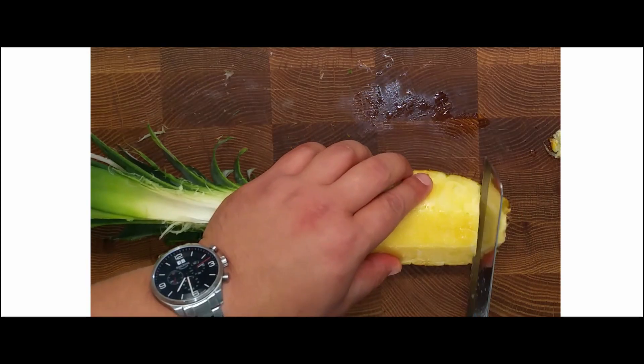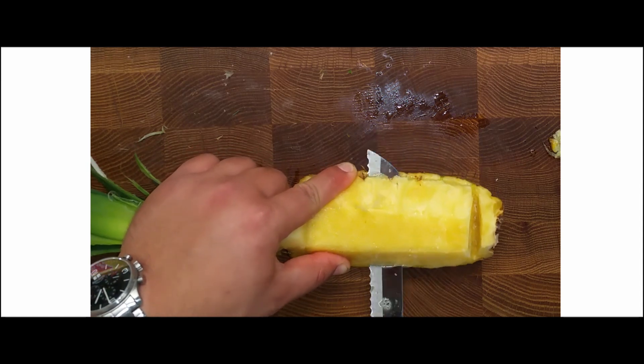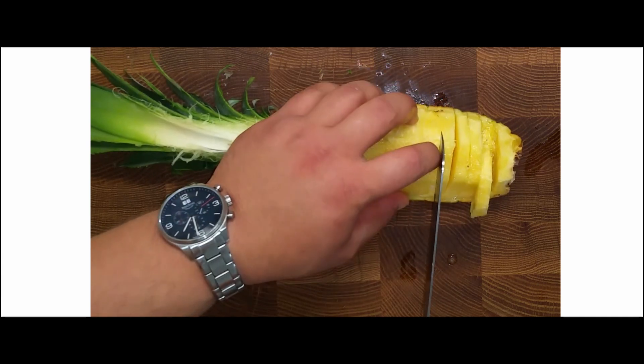Cut in a downward motion along the curvature of the fruit until you separate the edible part from the skin. Keep your knife in the flesh of the fruit, then cut the edible part into 0.5 cm pieces.